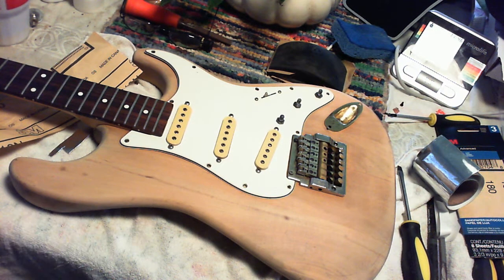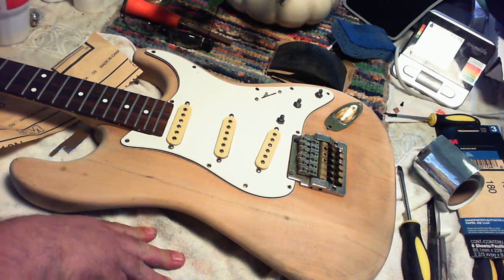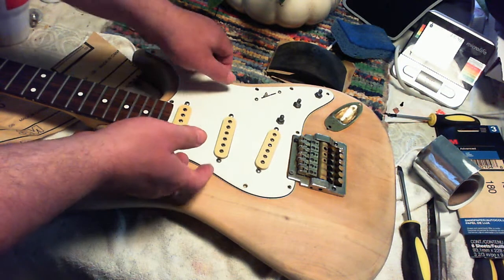Hey everybody, Barfly here. Here's my guitar. What I'm going to do is I'm going to shield it. Let's take it apart.